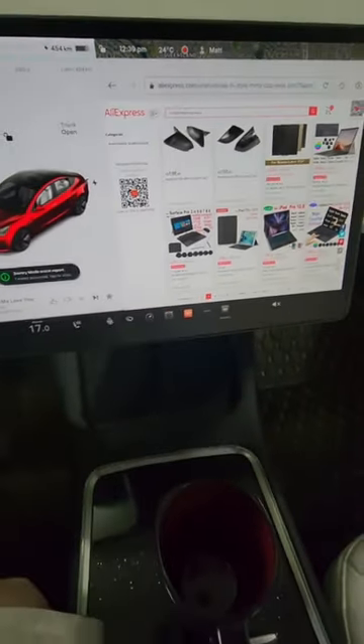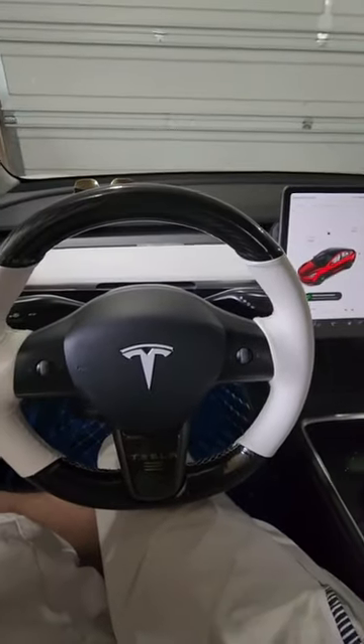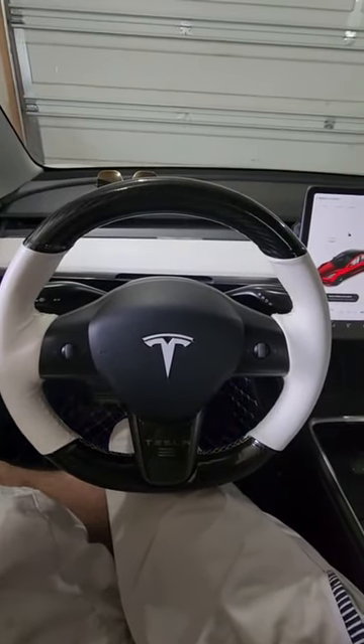There's also a lot of local e-commerce stores in North America that'll have these. I got mine for fairly cheap in comparison to the price on AliExpress, from a local dealer in the States, although I don't think their store's up and running anymore.